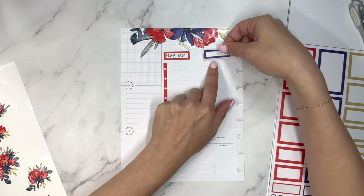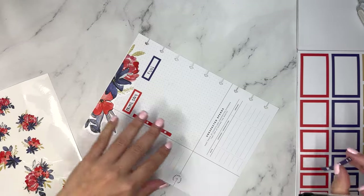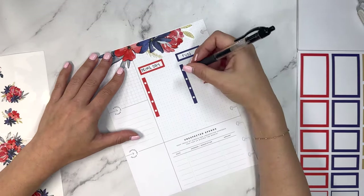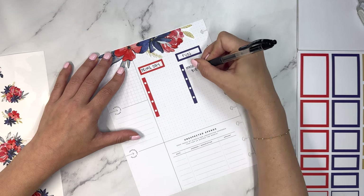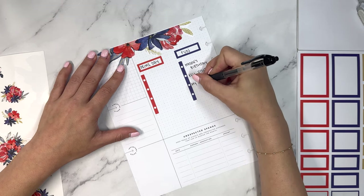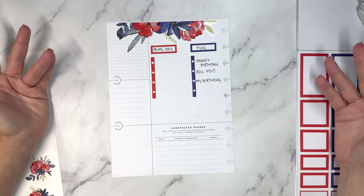Over here I'm going to write 'fun,' because there are some upcoming things that are fun but are going to cost some money in July. This is where I'll note these so I can be mindful of them as I'm drafting my July budget. I'm going to write: Mason's birthday — my nephew's birthday — then Kel visit because the Kel family is coming to Jersey, then my birthday. You may be saying, why are you writing expenses for your birthday? Because I'm having a birthday party and it's going to cost some money. And I'll leave one more open for anything else that comes up.